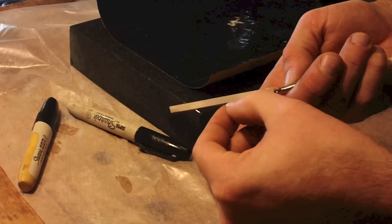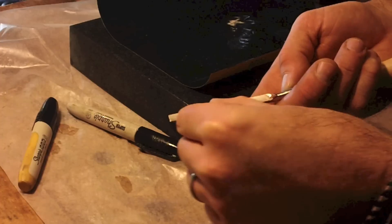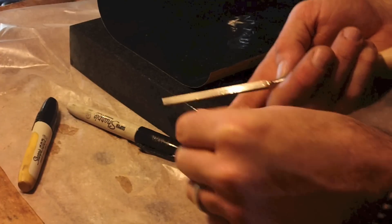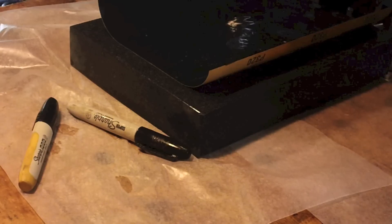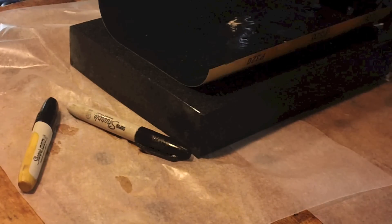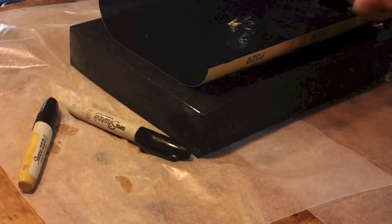You can feel the ridges from the tooling. I'm going to go through the grits: 320, 400, 600, 800, 1000, and I'm going to work on these.